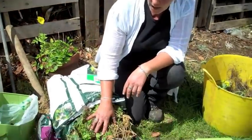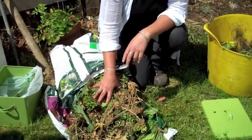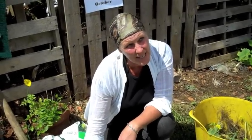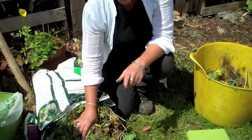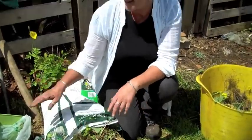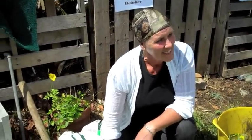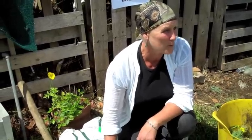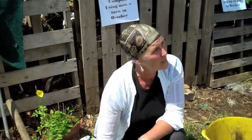Bindweed — no. Ground elder — have any of you got ground elder? All you can do is eat it or move. You can eat it in the spring; it's a bit tough after that. But don't assume with bindweed — if you leave it out in the sun and it looks all shrivelled, it can grow again, it's unbelievable. Drowning's better, but it'll take a long time — two or three weeks perhaps for it to drown and not be able to regenerate. Or burn it — that's the best thing you can do.